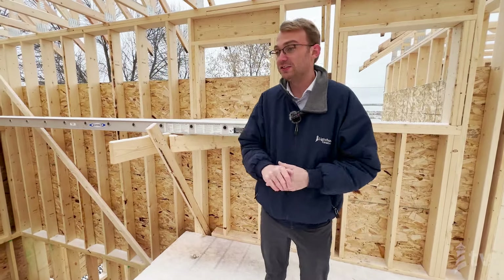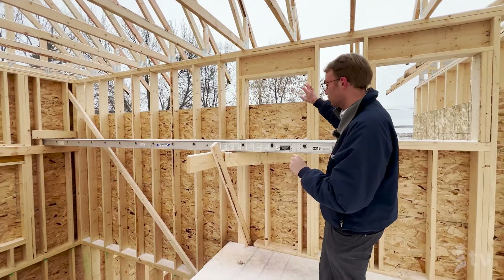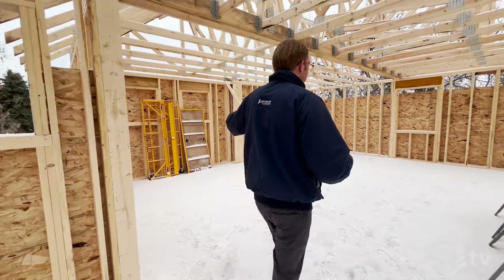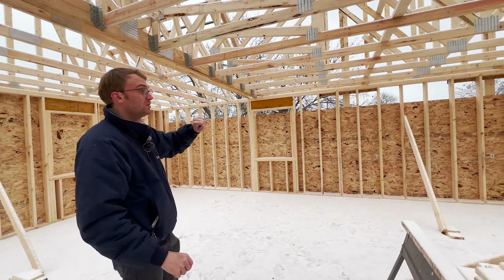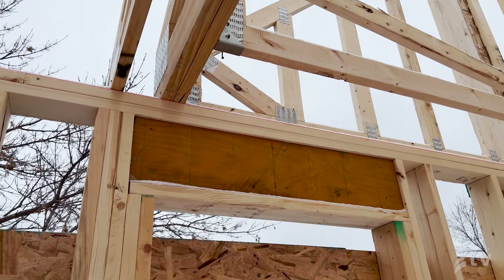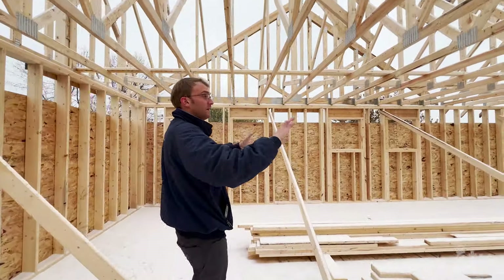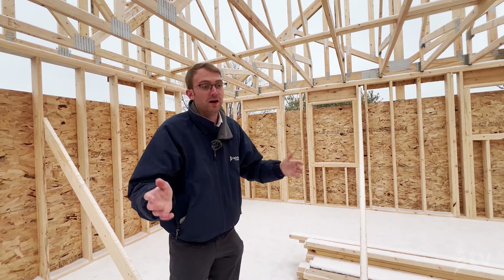We're now upstairs on the second floor — the third level of this home. There's a nice window at the staircase for natural light and a window to take advantage of northerly views. Coming up here there's a hallway with a bathroom, storage closet, and two children's bedrooms on each side with all windows framed. Some window headers here don't use an LVL because there's no bearing point, whereas others pick up girder load and use an LVL to transfer that load down to the foundation. It's not just about the width of the opening but what's bearing down on it. All the roof trusses here are clear span, so any future remodeling won't affect the home's bearing.